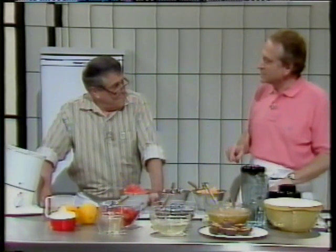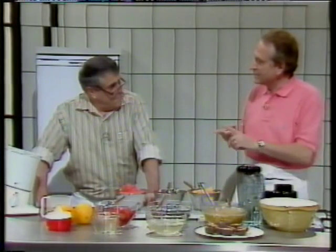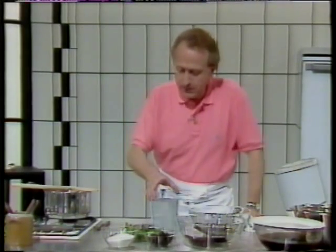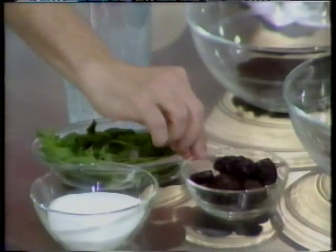Shall I move on and do my sorbet — my little sorbet with mint, tea, and prawns? Let's have a look at the ingredients we need to make that lovely tea sorbet with mint and with prawns.